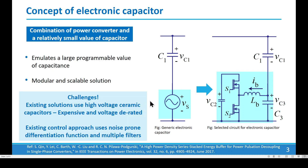Now, what are the challenges in the domain of electronic capacitor technology? Firstly, existing solutions use high-voltage ceramic capacitors, which are very expensive and must be voltage-derated in design. Secondly, existing control approaches use noise-prone differentiation functions and multiple filters, which result in a heavy computational burden for the controller.